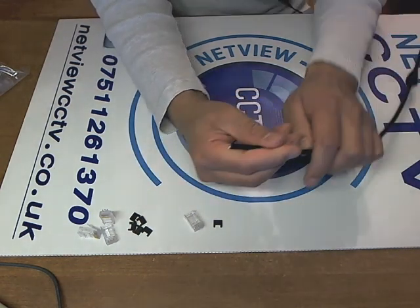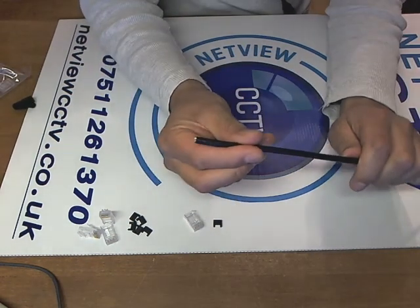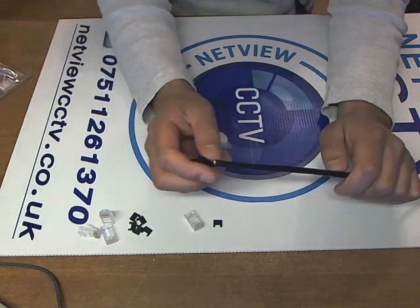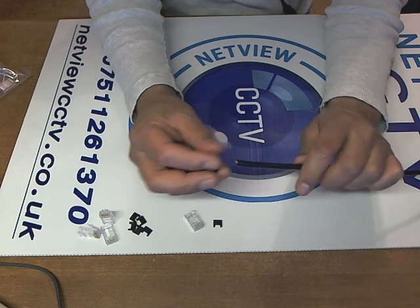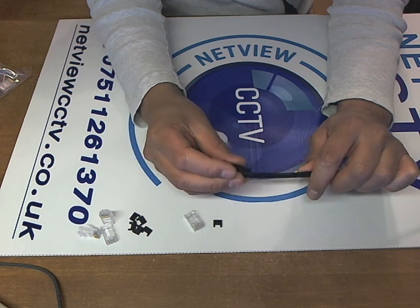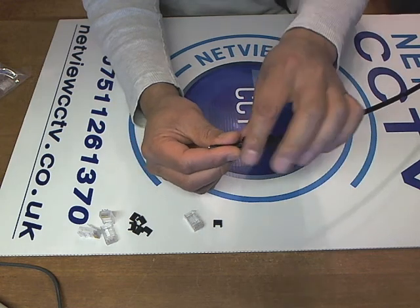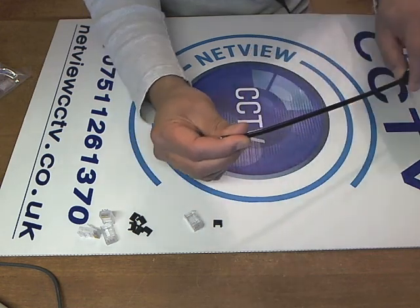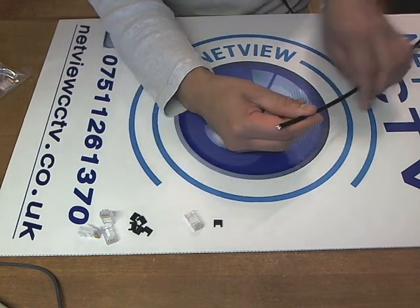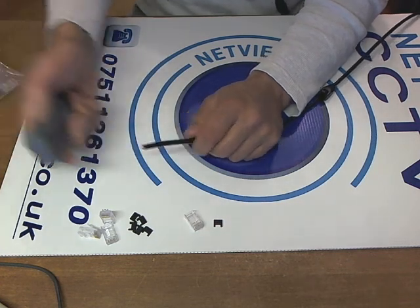We have our Cat5e cable — this Cat5e is solid copper, exterior grade, so it's reasonably thick. First things first, we mustn't forget to put our strain relief boot on, because if the cable is on a reel you're never going to get this on once it's crimped. Slide the boot on and we can pull that back to a later stage.